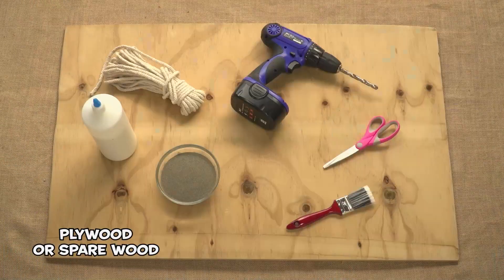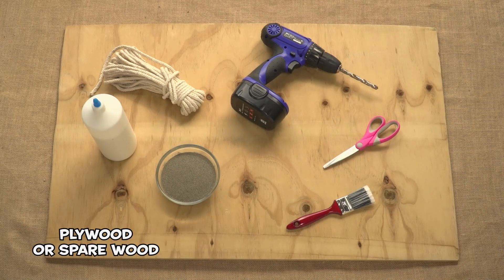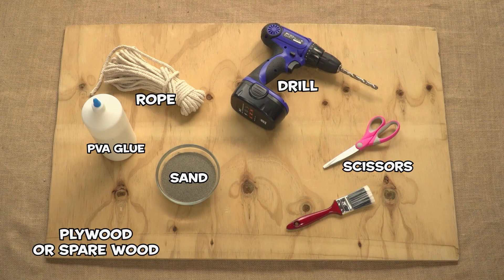You will need a big bit of plywood or spearwood, a drill, strong rope, sand, PVA glue, scissors, and a big paintbrush.